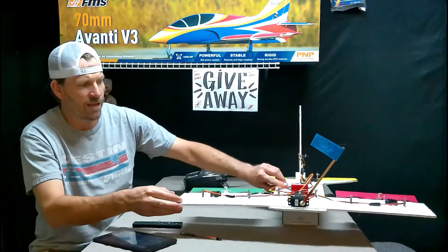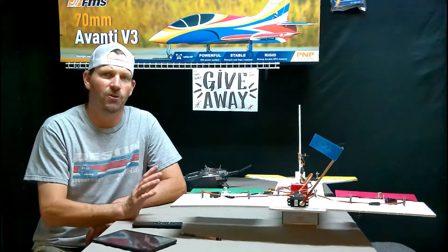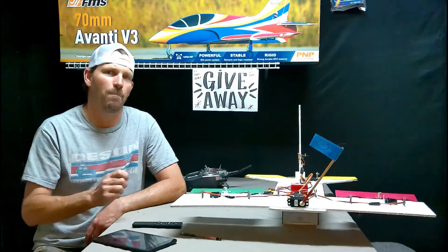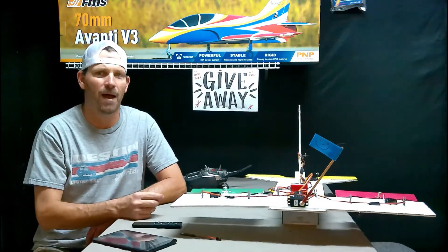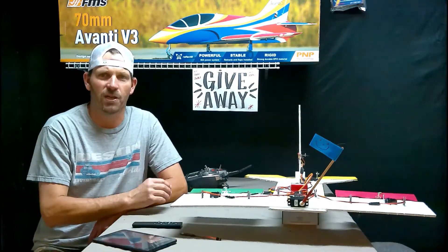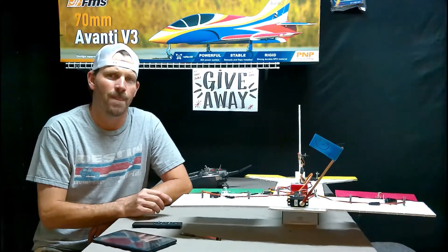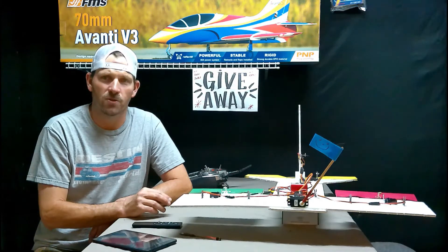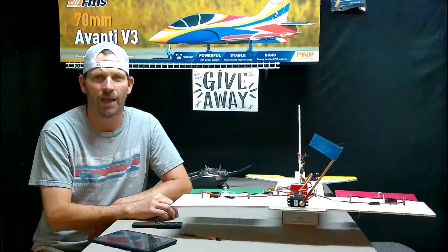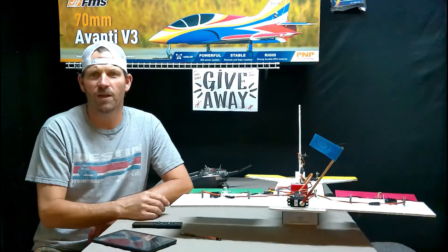Where we left off last was we bound up the transmitter to the plane, enabling safe select with the bind plug in, bind plug out, then bound the radio, and started with a fresh receiver. It was programmed back to default zero, and the elevator and rudder were reversed. So we used the tablet with the Bluetooth module in the AS3X programmer app and reversed the rudder and the elevator — that's all we've done so far.